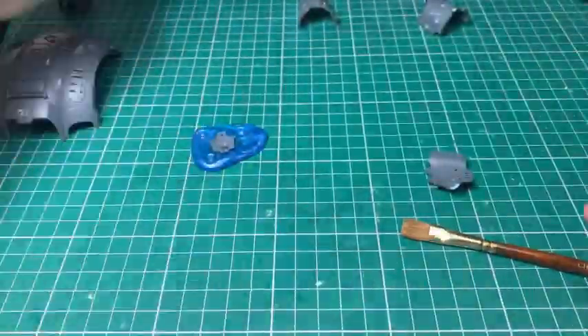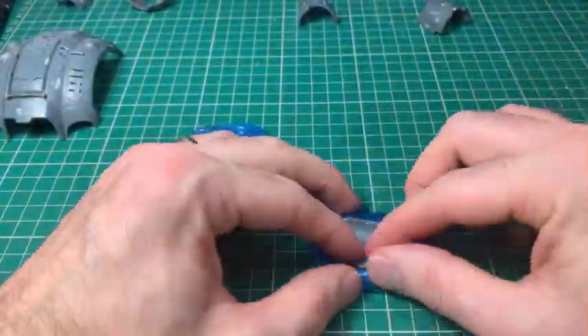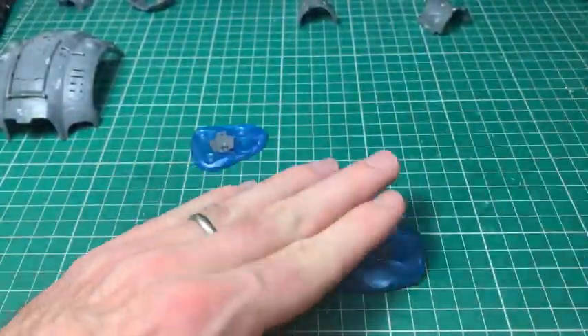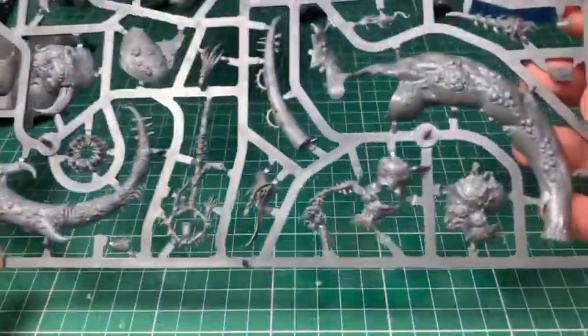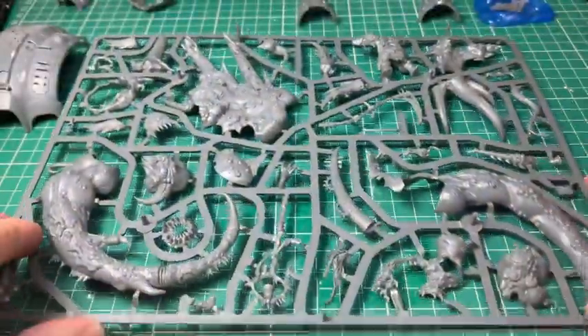Now this next bit isn't for this build — what I'm doing is taking some of the armor panels and casting them up with green stuff or blue stuff. You won't see these again until we come to the third really mutated build, and then why I've done this might make some sense.